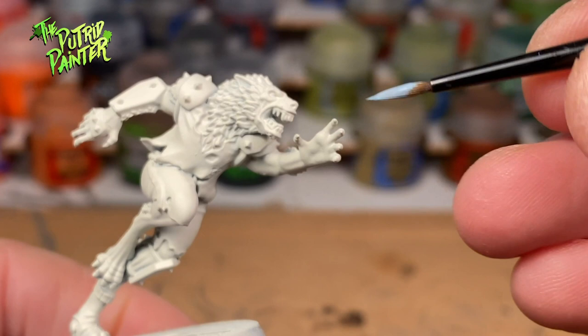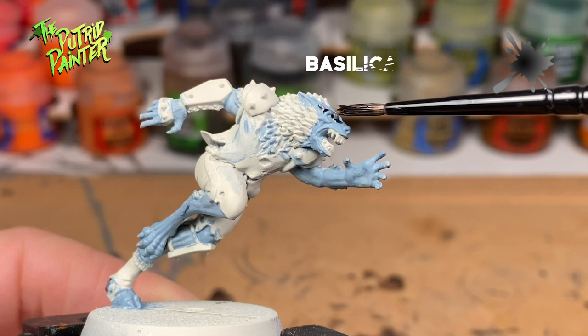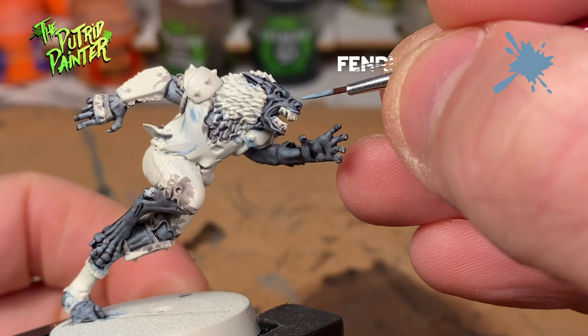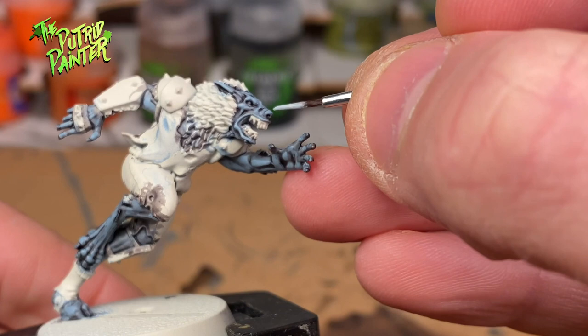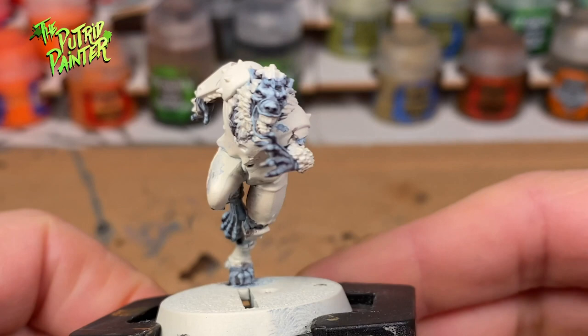After base coating the model in Wraithbone, I start with a base coat of Fenrisian Gray. Next is a wash of Bacillacanum Gray, watered down slightly with Lamium Medium. Now I will reapply the Fenrisian Gray, trying to avoid all the recesses. Lastly, I highlight the skin with a mix of Fenrisian Gray and Wraithbone. I decided to go with a blue tinted werewolf, as I thought the brown skin one wouldn't contrast nicely with the orange shirt.